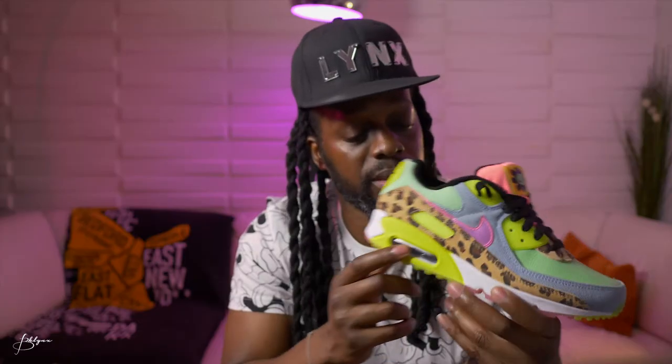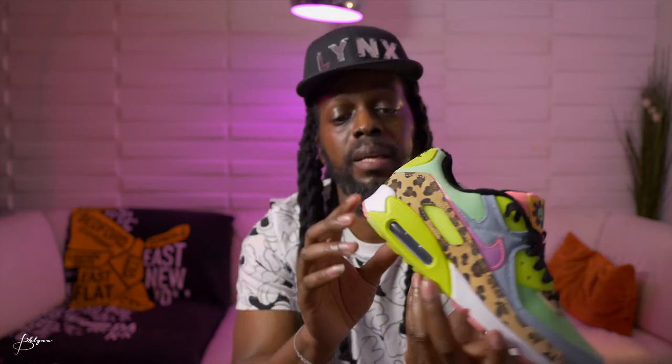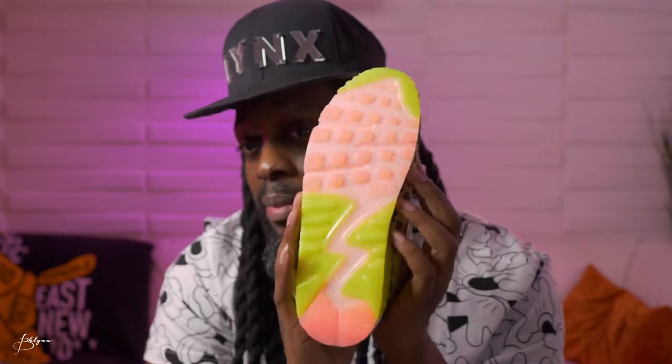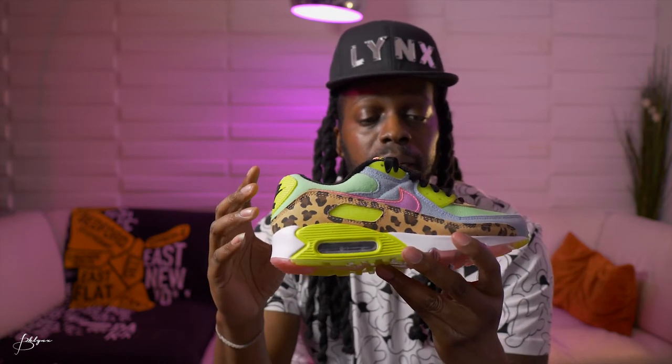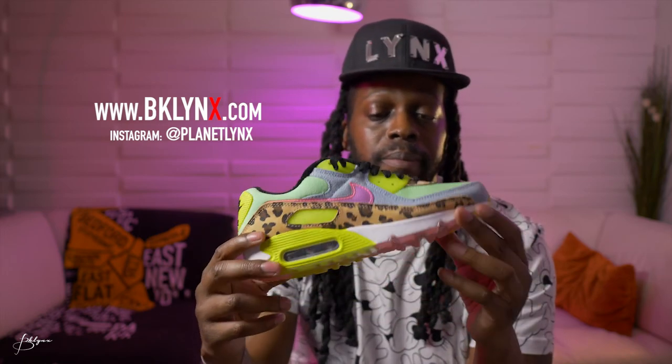Let's not forget the yellow around the air bubble — the air bubble itself is a grayish color, with some white in the back and on the side. One of the cool features is the bottom, which has yellow and pink, and if you look really close there's glitter in the pink — that's dope. There's also the Air Max logo on the sides in yellow. So while this is a funky colorway and slightly feminine, this is a women's shoe and it is fire. A lot of dope colors, materials, and textures.